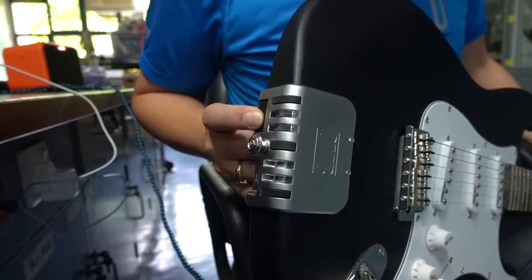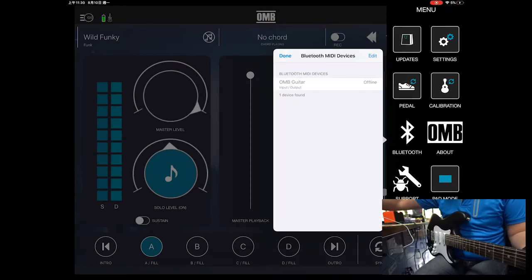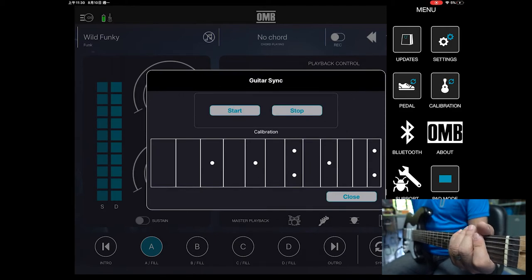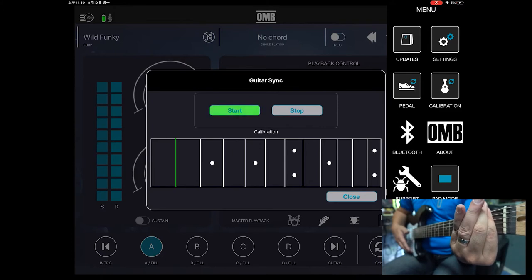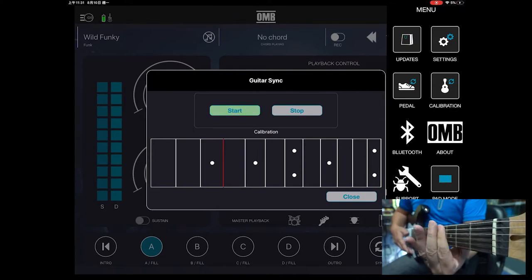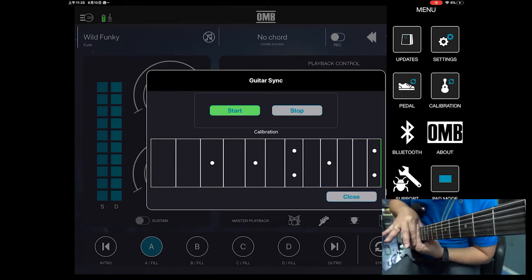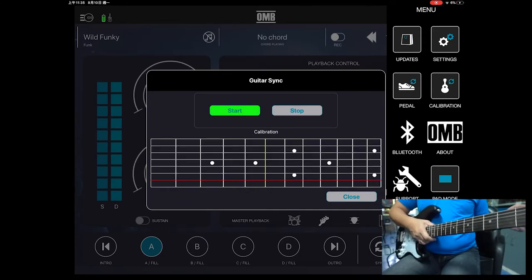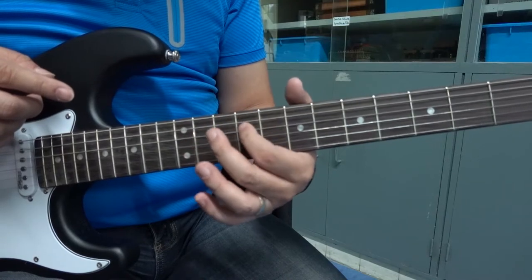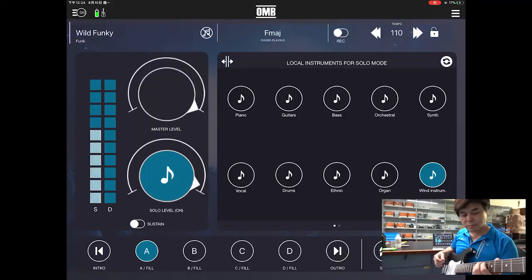To activate its MIDI function, press and hold the button for 7 seconds, then connect to Bluetooth in the app. When the light is on, calibration is required. Every time the red light is displayed, press all 6 strings together at the same position to let it detect whether all 6 strings are in contact with the fret, forming a closed circuit. If successful, it turns green and skips to the next fret. Keep doing it repeatedly until the 12th fret. If your fingers are not strong enough, use a capo. After calibration, press solo in the app to check whether each fret produces a MIDI note — you only press with your left hand, no right hand needed.